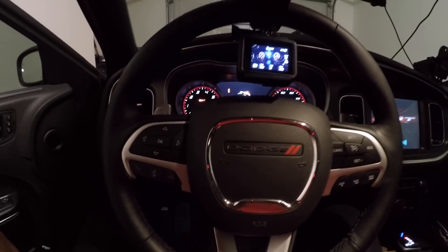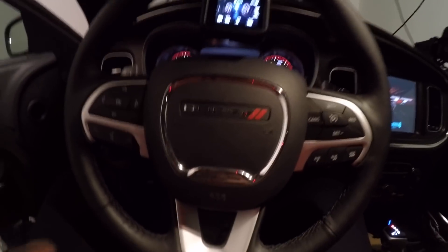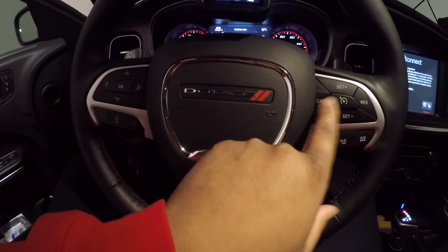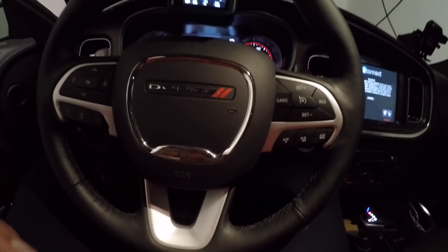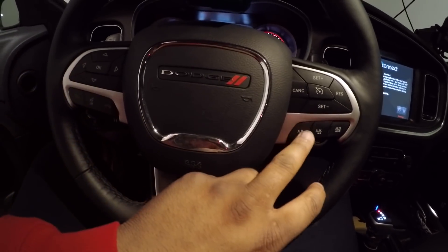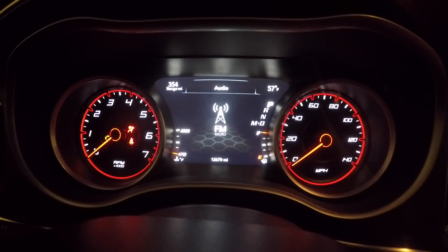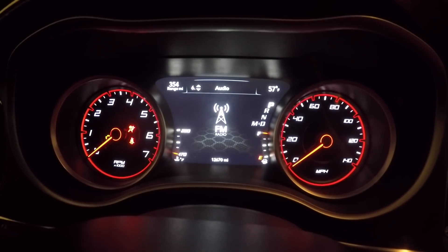Now that I've got the GoPro mounted so you guys can see my actual screen, we're going to put the vehicle in run. The two can buttons are really what we're going to focus on. To go through the taser menu, you want to hit that far left button and then toggle through with the cancel. For programming, I'm going to hold down on this button here and hit each auxiliary button.